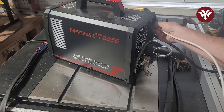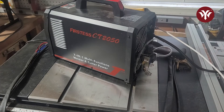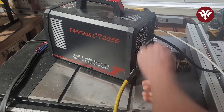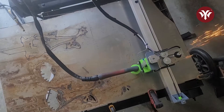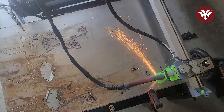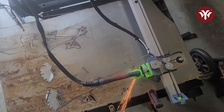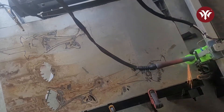The plasma cutter I'm using is my YesWelder CT-2050. The plasma cutter itself is CNC compatible. I did several attempts on this, but I was able to get a good cut on the one I'm showing you now. There was still something slightly off — what I found out was that the aluminum square tube I used was too heavy for the x-axis. So when the torch was fully extended, the x-axis would sag about an eighth of an inch.